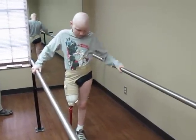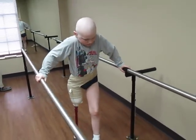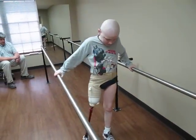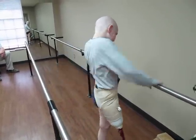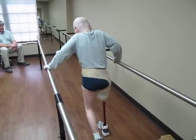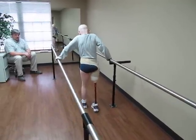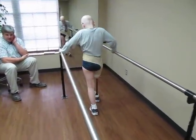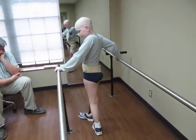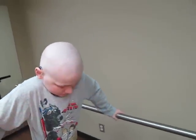Does it feel good, son, to be up? Yep. You can't sit down now. Hey, I don't think he wants to sit down. I don't think he wants to stop. Scott, you need to help him. I want him to stand on that one side and kind of rock on it. You don't want to sit down. Let me see your face, buddy. I don't think he wants to stop. What does it feel like? Good. Yeah. That's three. It's a good day at Hanger.